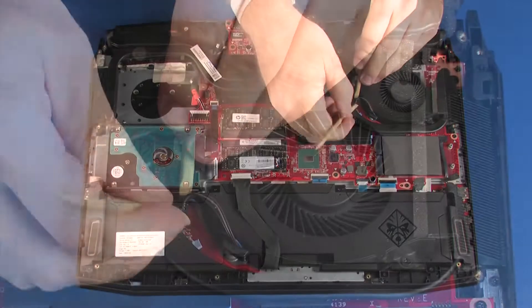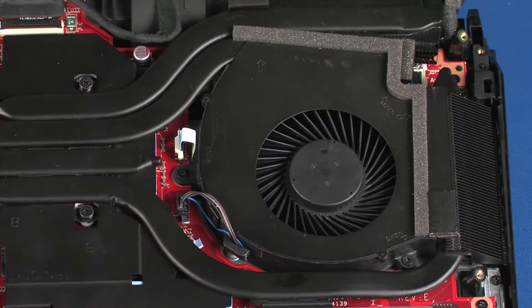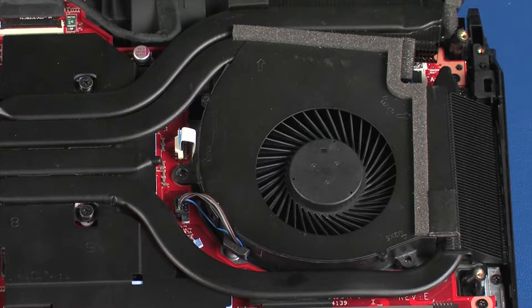Removal. Carefully disconnect the fan cable from its connector on the system board. Remove the three 5 mm P1 Phillips-head screws that secure the fan to the top cover.